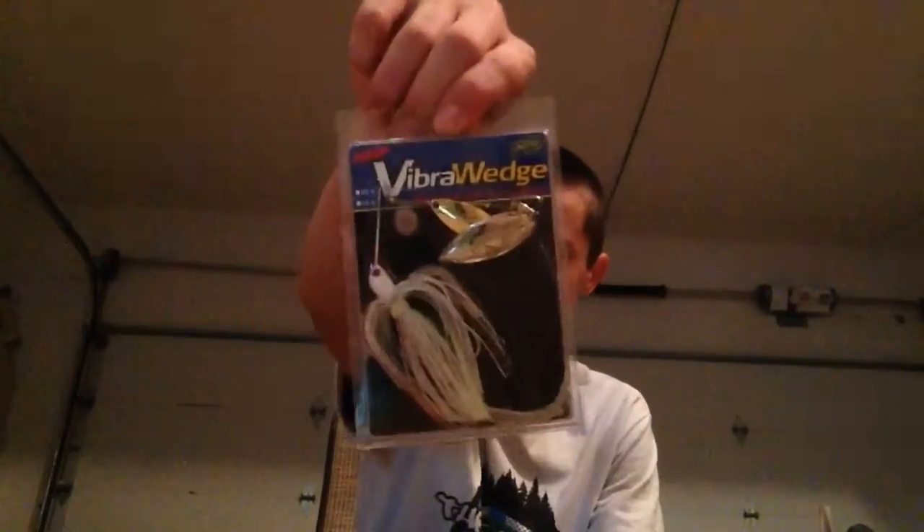For number 4, I have a Stanley Viber Wedge White Spinnerbait. These usually work real well if I just slow roll it along the bottom. And sometimes I might add a little grub trailer or some other sort of craw bait and just slow roll the bait along the bottom if I have clear water.